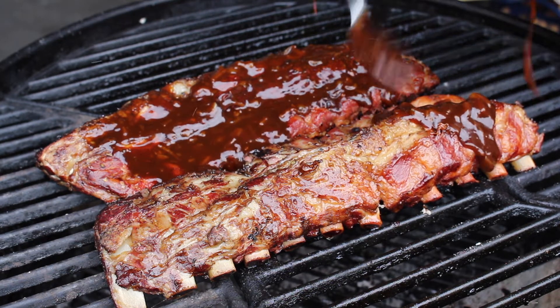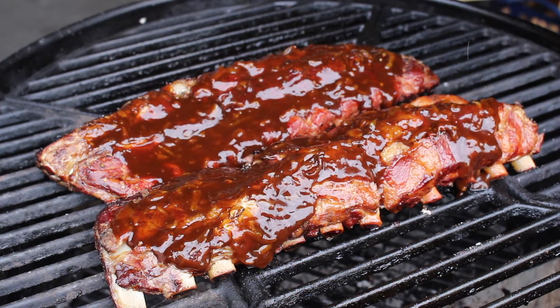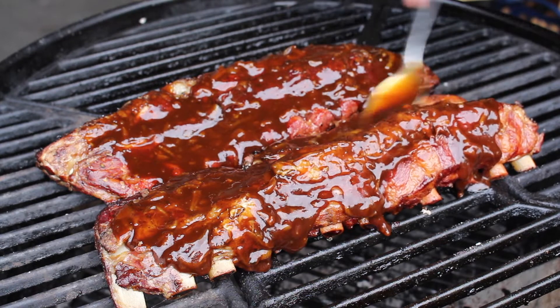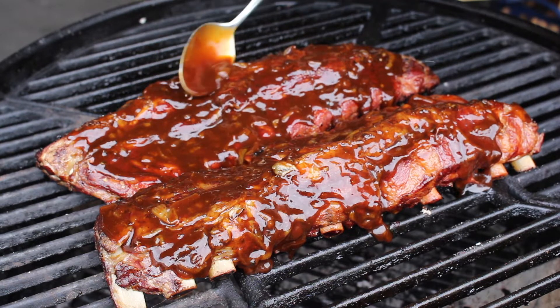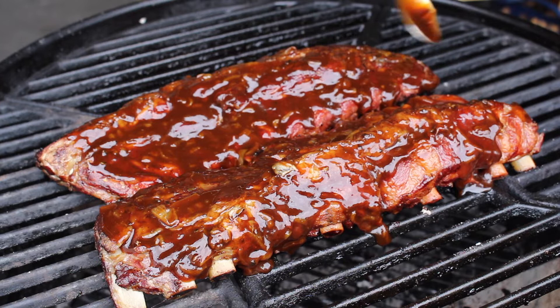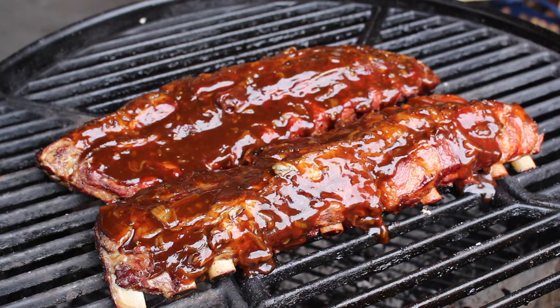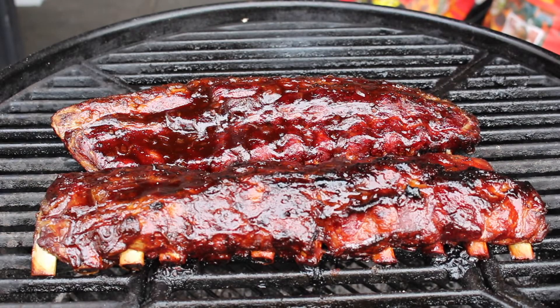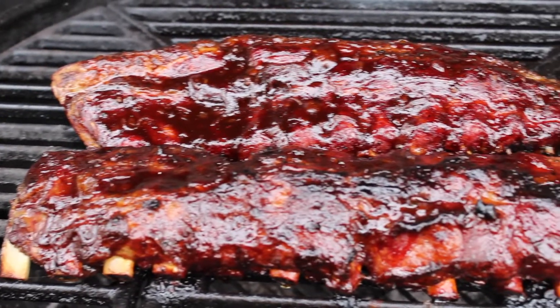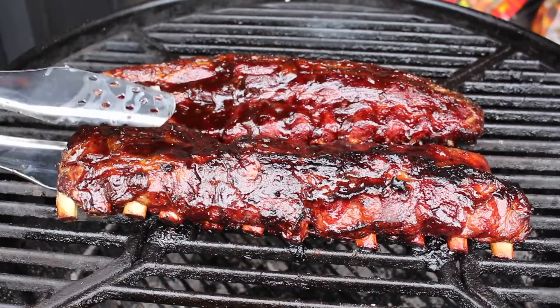Sprinkle the glaze over the ribs — they're already looking so good. After glazing, the last phase is just under 30 minutes. Keep an eye on the ribs: the sauce will start to caramelize quickly and you don't want to burn them. Here is how it looks after 20 minutes — for me it's just perfect. You can see the front starting to get darker, so the timing is right — don't leave them any longer.